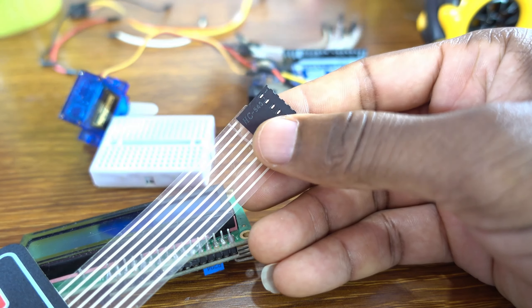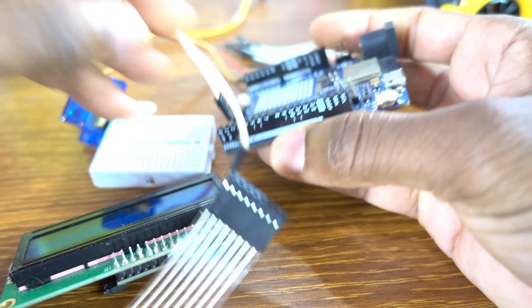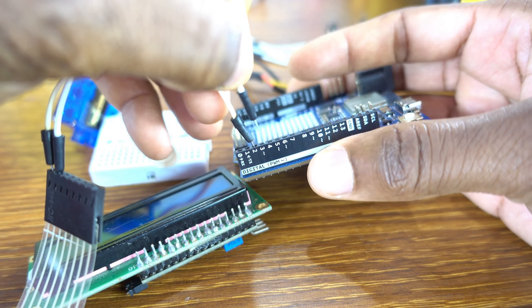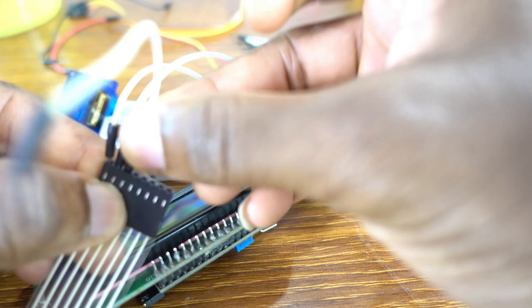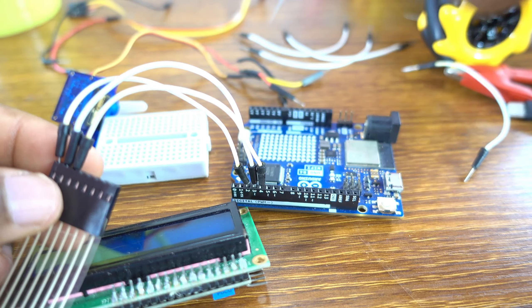Let's connect the keypad to the Arduino Uno R4 Wi-Fi. Column 4 to pin 2, column 3 to pin 3, column 2 to pin 4, and column 1 to pin 5.